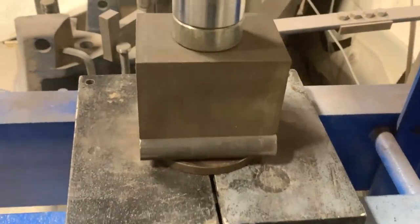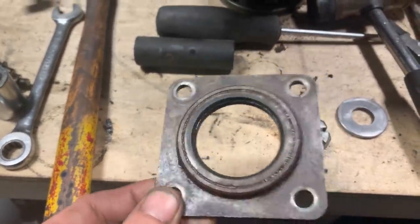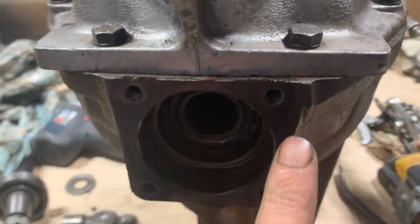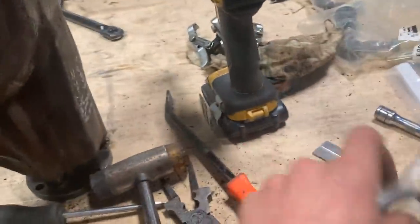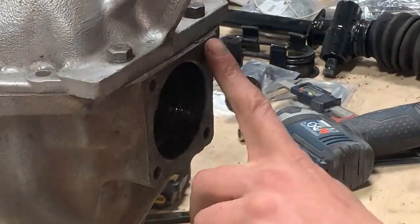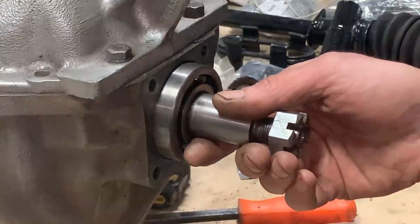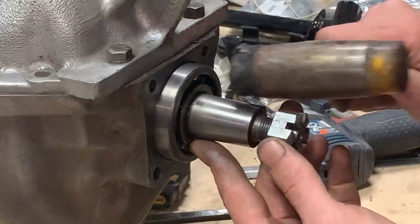The camera popped off and somehow ended up on the floor, fell off the tripod. So this is the plate — now we're going to go clean it on the wire wheel, clean this surface as well, and I'm going to change the oil seal which is right here. This surface is clean, so now I can put the bearing with the shaft back and tap it back in. It goes fairly easy — it needs to go a little more, but the flange is going to push it the rest of the way.